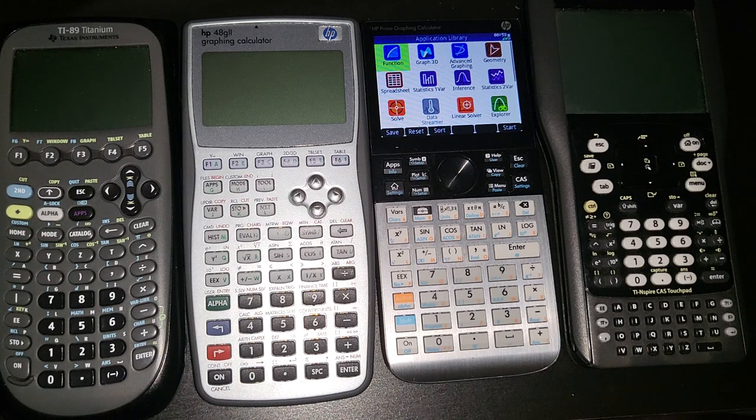That's my two cents about the next HP Prime — or whatever HP decides to call it. A lot of what I mentioned is not impossible and not too much to ask. If you have any questions, just put them in the comment section.